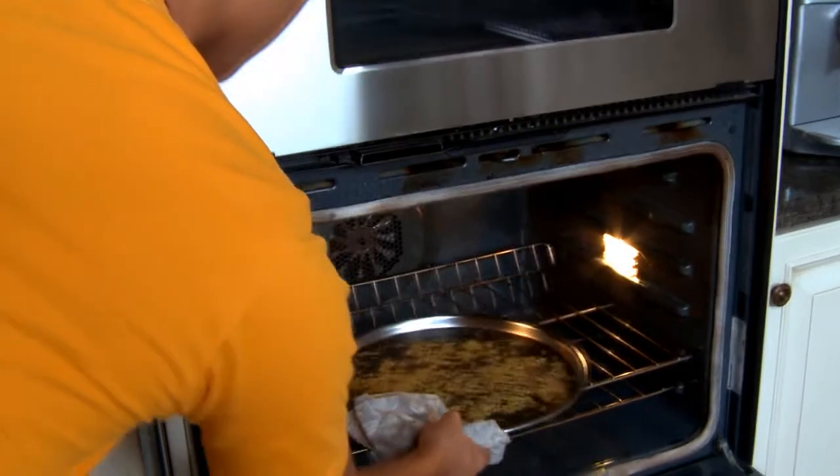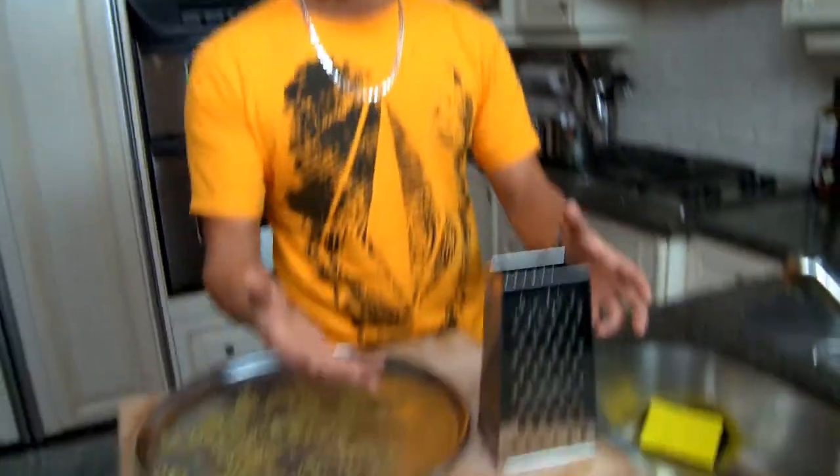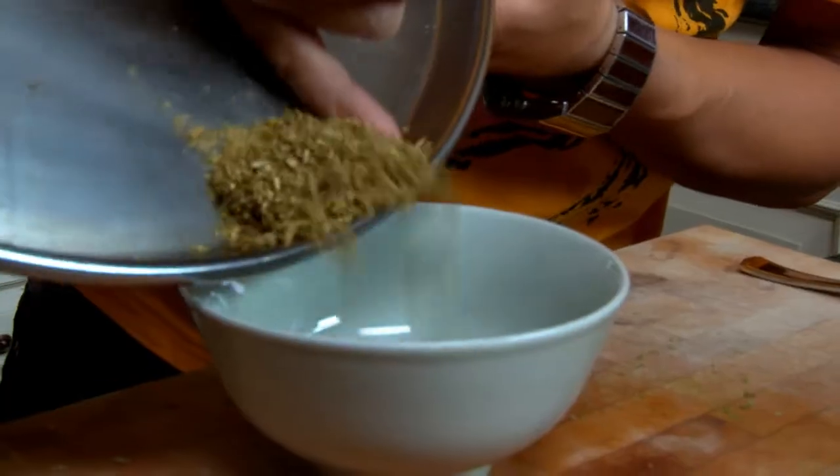What we did is we dehydrated some lime zest in the oven at 300 degrees. You just grate it up on a cheese grater or something like that, get it nice and fine. We're gonna make a lime chili rock salt to go with these grasshoppers.